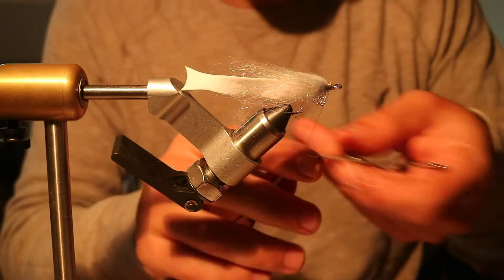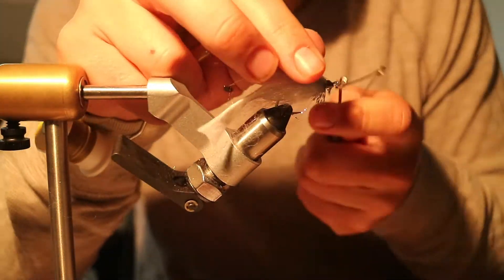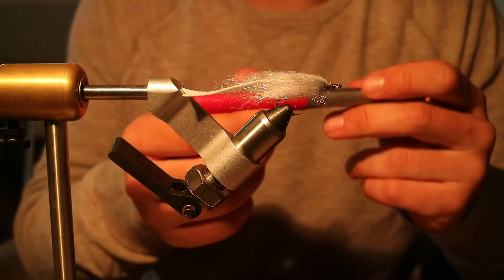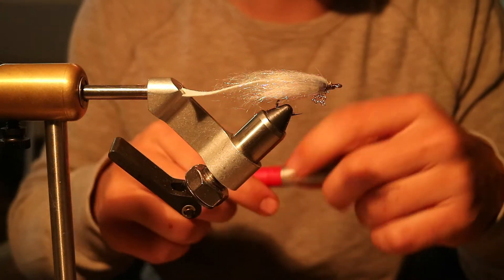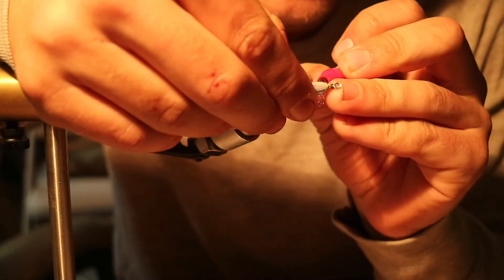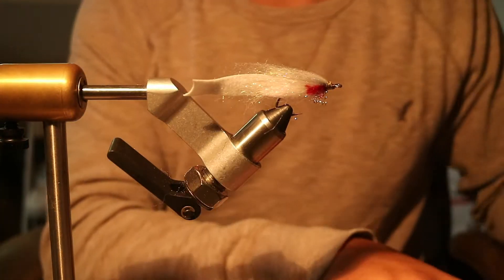You're gonna take a whip finish tool, put a couple whip finishes on it, then grab any sharpie marker in red and all you're gonna do is add a little bit of gill bleeding if you will.